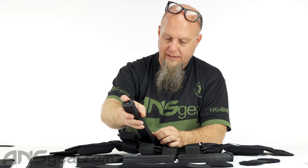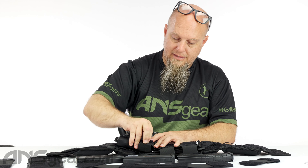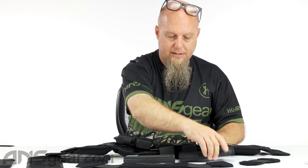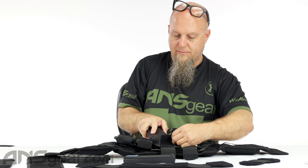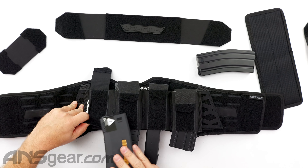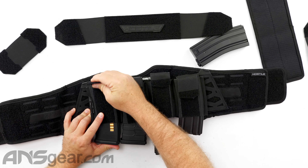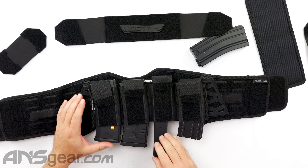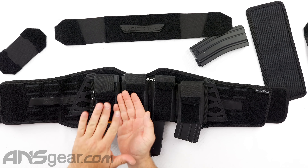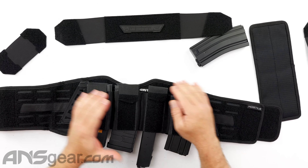Let's put the magazines in. I'm putting one down in here, making that one a little bit taller, then this one up here, and then this KWA mag up in there. When you're running M4 mags or AK mags, I try to have them all running the same direction — because if you flip one over, they're going to bang into each other and that might cause an issue.